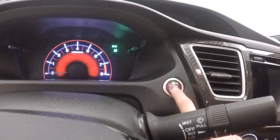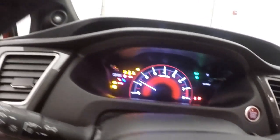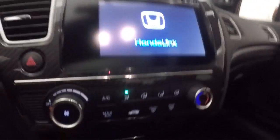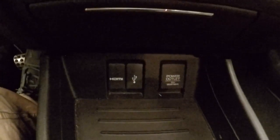Push button start. Push the clutch in. Get your RPM, your miles per hour. This is where your information is displayed. Nice touchscreen display. All your stereo controls. HDMI port, USB port, power outlet.